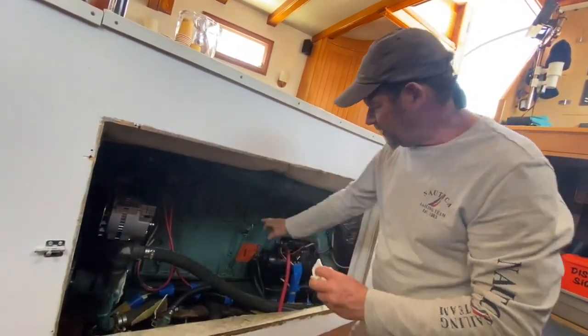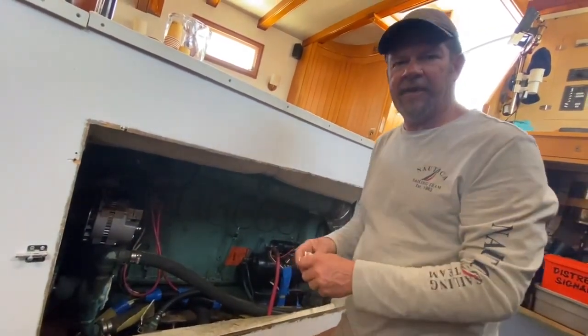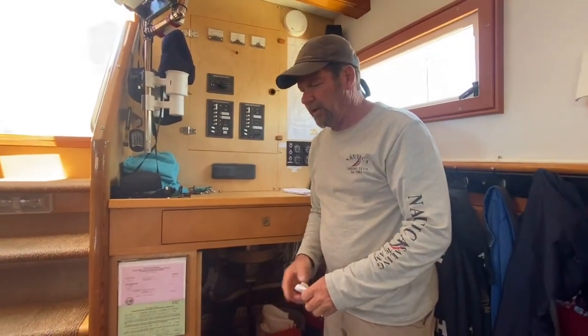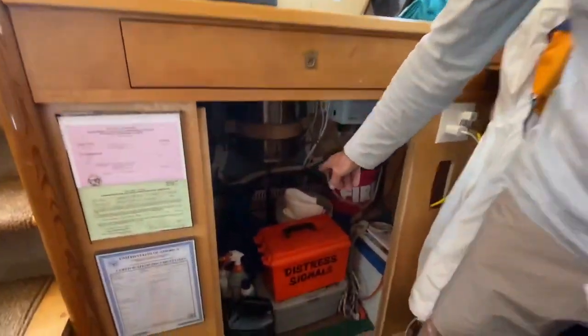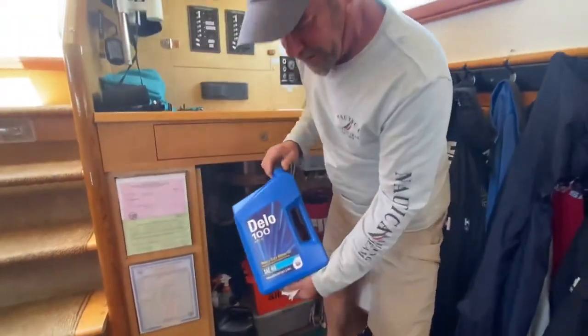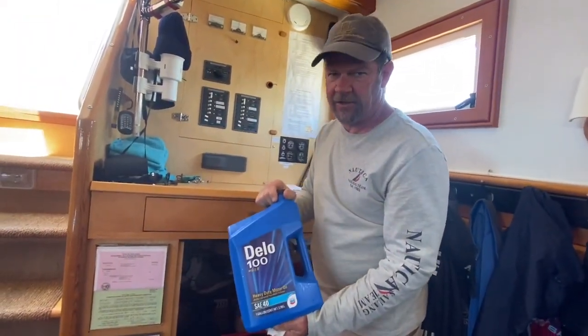That's the oil check. The engine oil, as mentioned, is just under the expansion tank. Oil that would go in the transmission as well is located right here in the expansion tank in the blue bottle — it's the Delo 140 weight, right here. I keep a gallon right here should you need any.